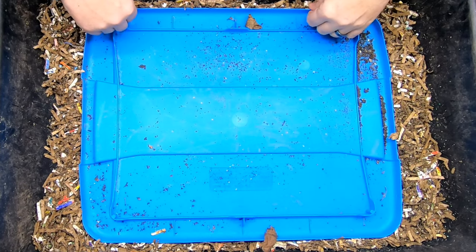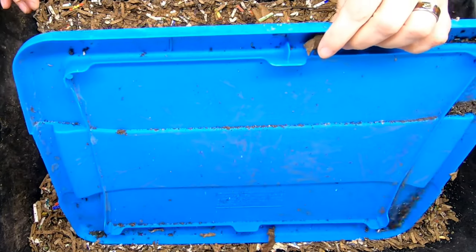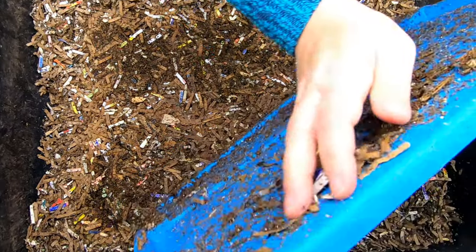Hey guys, it's Ann. Welcome to the channel. Today we're going to take a look in on my egg-cellent experiment.